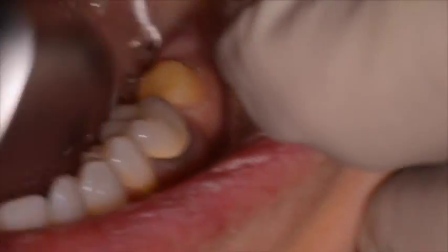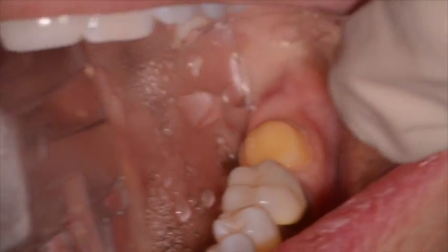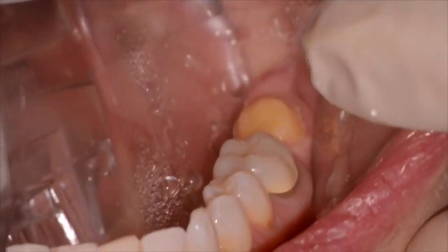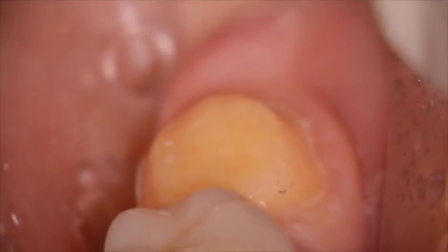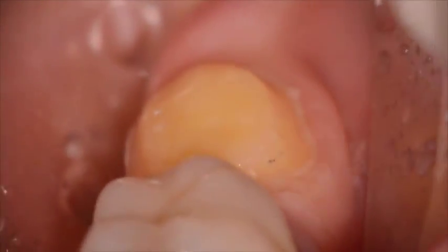You can see here in one easy step we're able to get off the fractured portion, be able to send it back to the lab so they can reuse it for a shade selection, and then fabricate the new crown. You can see here the entire surface of the fractured portion, and flipped over, the outer porcelain surface.